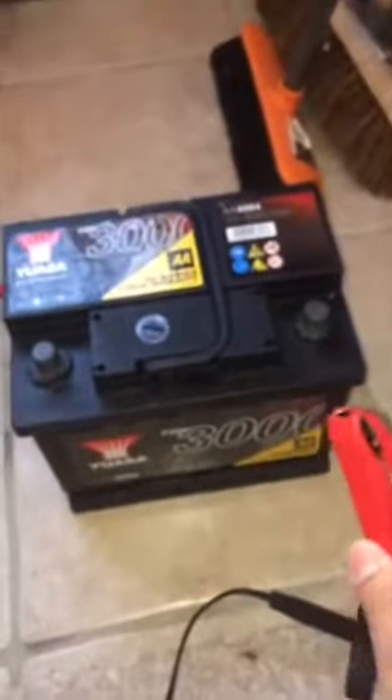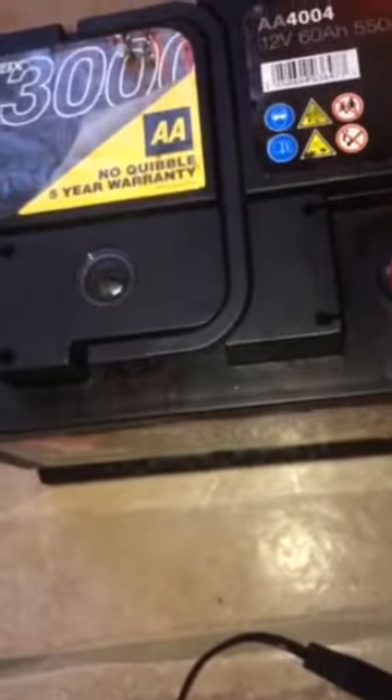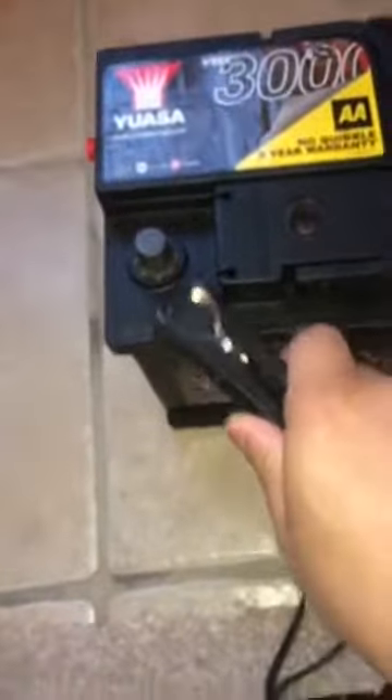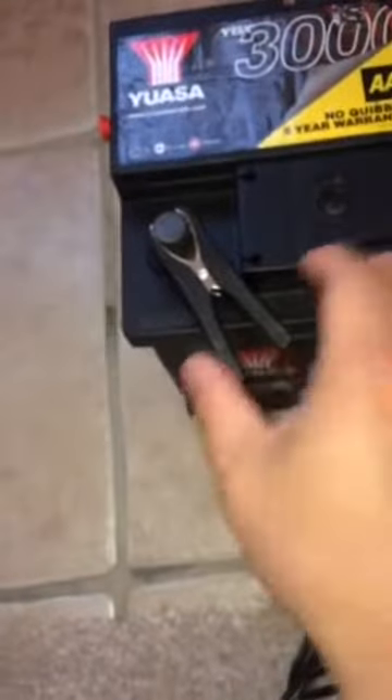So how to connect the battery charger: this is the positive - see the positive there - connect that to that, keep it up like that. And the negative - negative is this one here - so then nice and snug.